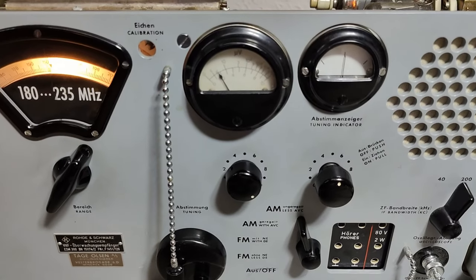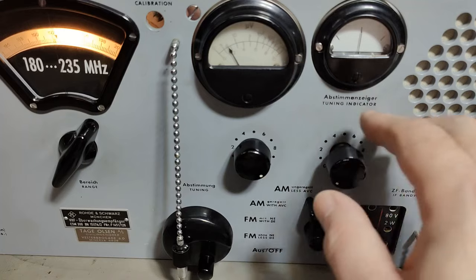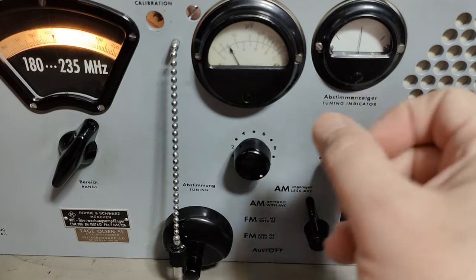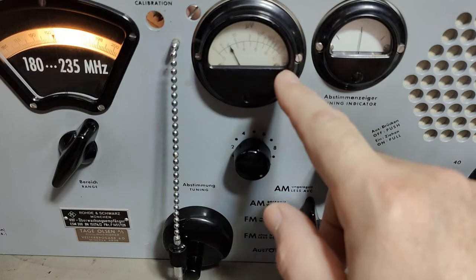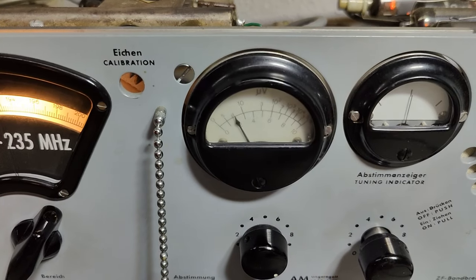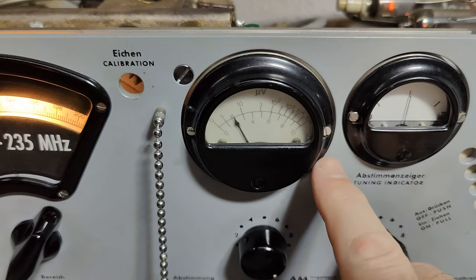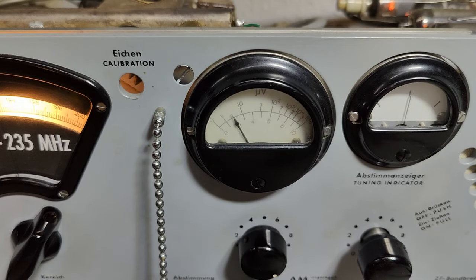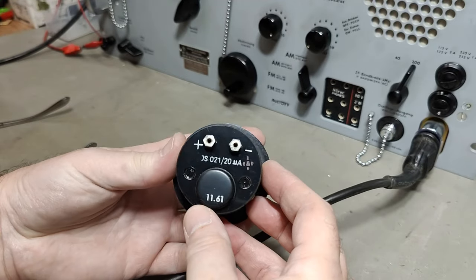There's another little thing that I see that's not working, and that is the tuning indicator. When I find a radio station and tune up and down here, I don't get any indication here. So I will check if it is the meter or if there's a signal missing. I also see this is quite blurry - on the video yes you can see it is - probably quite dirty on the inside. I'll see if I can take out the glass by loosening these two screws.